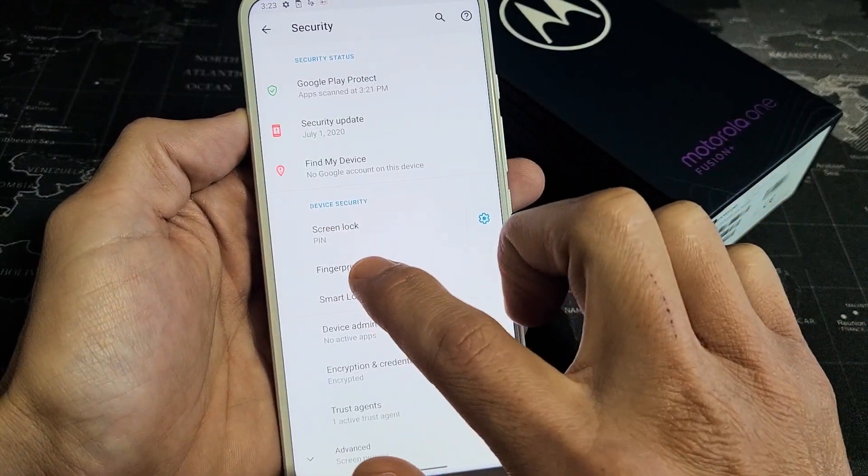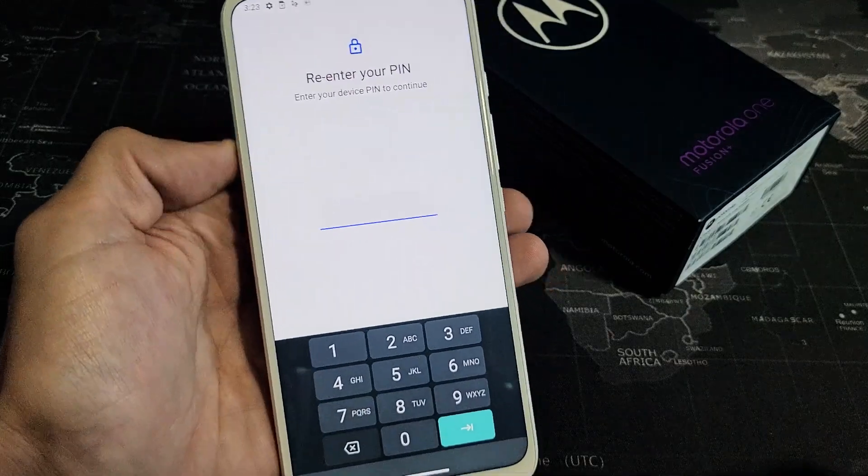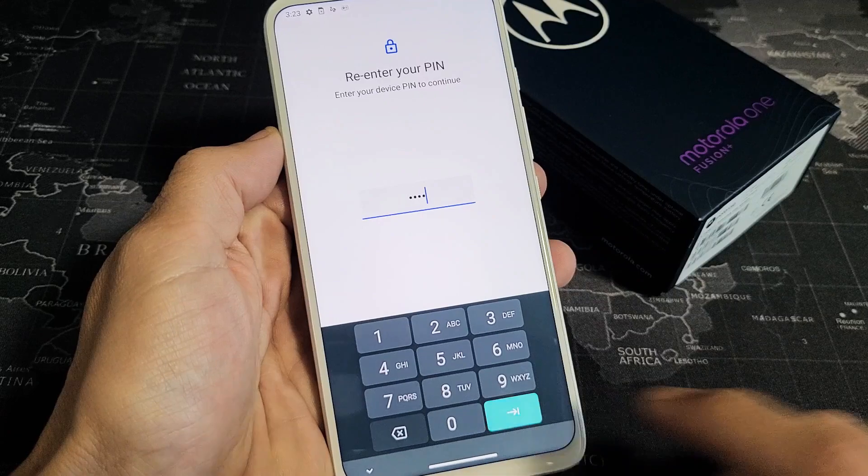And now from here you want to go ahead and tap on where it says fingerprint — tap on fingerprint. Now you have to enter your four digit pin, and then click OK down here.